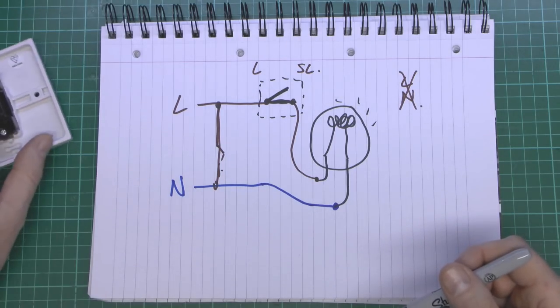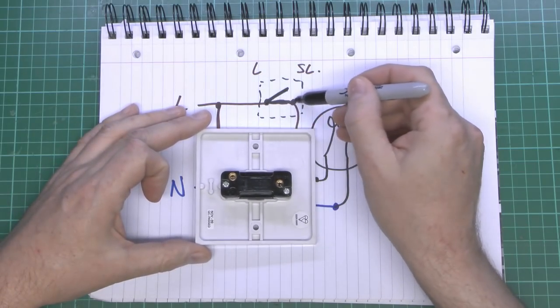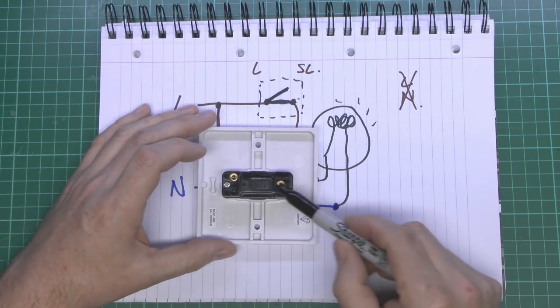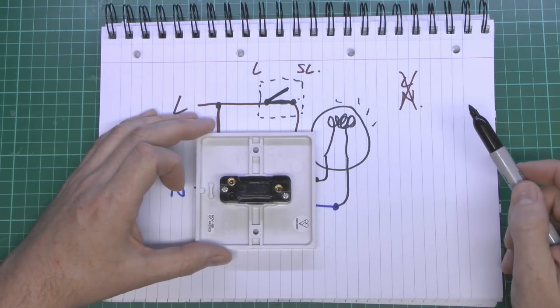So the basic switch is essentially just this one here with two terminals. In the off position, they're not connected. And in the on position, those are simply connected together, so the current can flow through to the lamp.